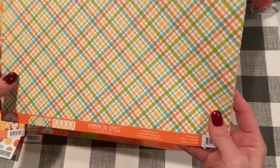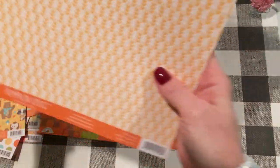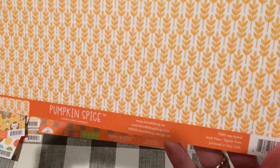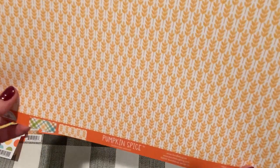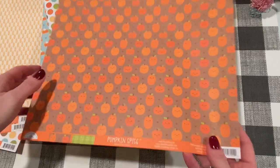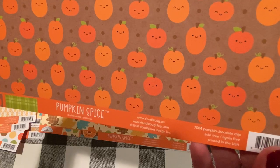And the next page is this plaid — this one's called Tea Towel. It's pretty, looks like wheat or something, some sort of green. Nice to have a kind of a neutral one. Oh, and look at the pumpkins — so adorable! This one is called Pumpkin Chocolate Chip.